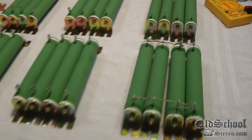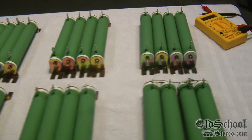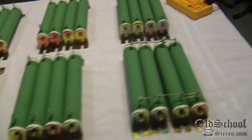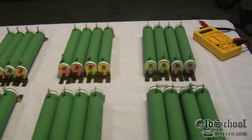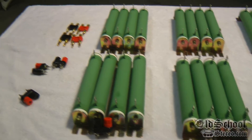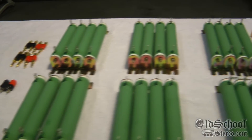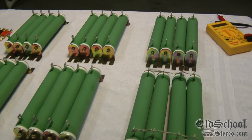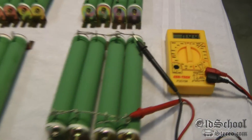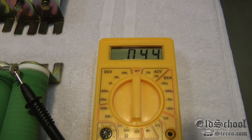I'm also planning to give you guys a step-by-step walkthrough of how I solder all these together and make them ready for the resistor bank, so that'll be a future video coming up. Make sure you subscribe to my channel and stay tuned — a little DIY from big D.